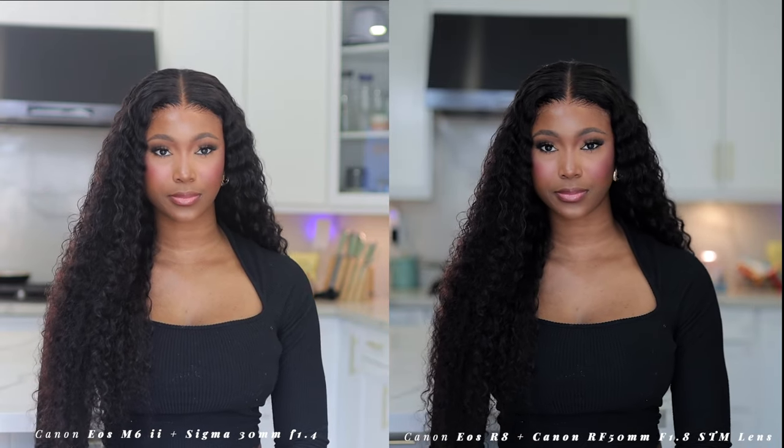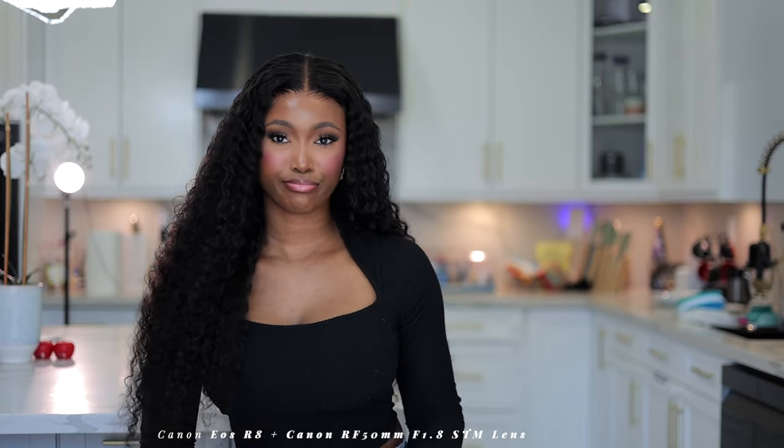If you want to know the full specs of this camera, let me know down in the comment section. I just wanted to do an unboxing, initial try-on, and first impression review to compare it with my existing camera. Let me know what you think — is there a difference in quality? Which one looks sharper? I'm so excited to start filming with this camera and creating amazing content. See you in the next one — stay blessed and stay fabulous, bye!